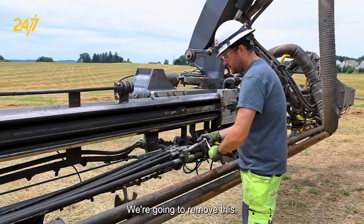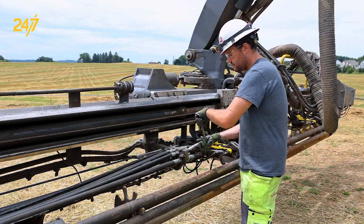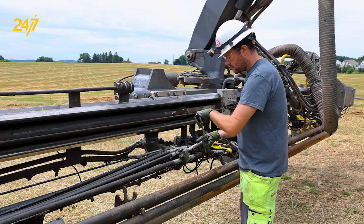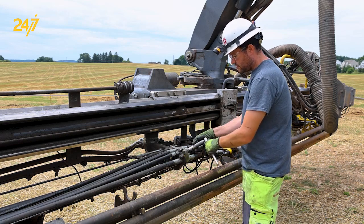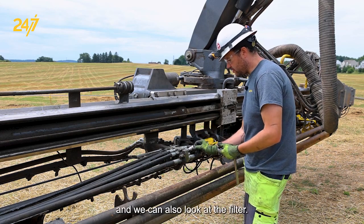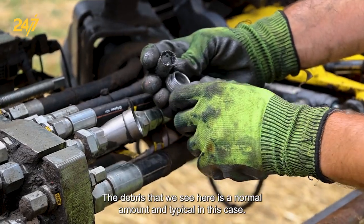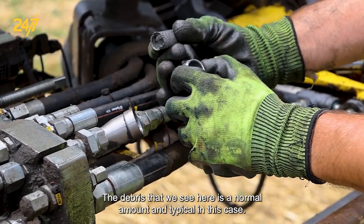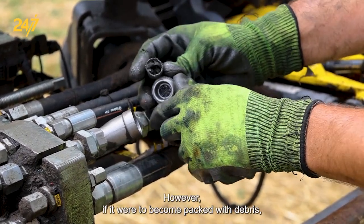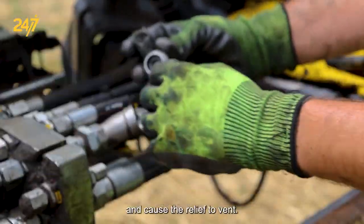We're going to remove this and open the strainer. After removing the cap, we can inspect for debris and we can also look at the filter. The debris that we see here is a normal amount and typical. In this case it is still flowing freely; however, if it were compact with debris it would block off the airflow and waste oil, which would back up into the line and cause the relief valve to vent.